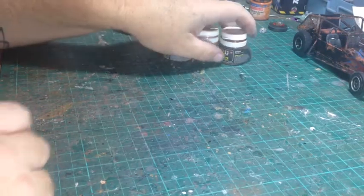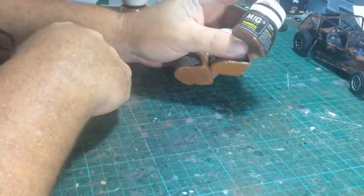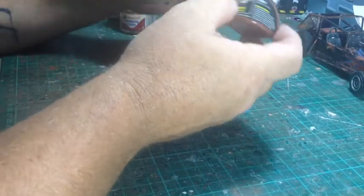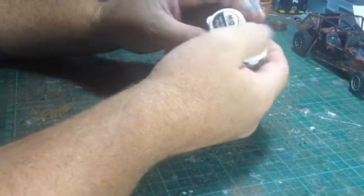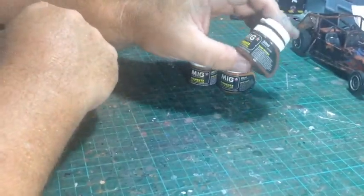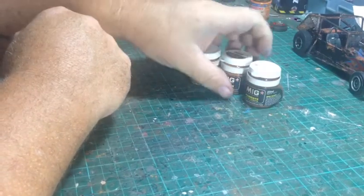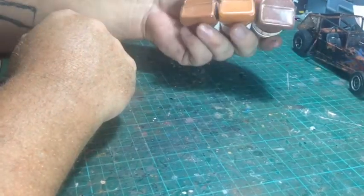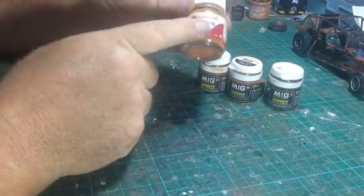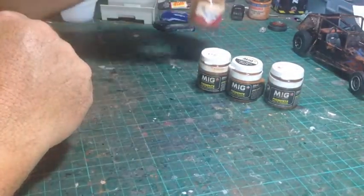I picked up these at the hobby shop a while ago - they're just MIG pigments. I'm not sure what colours they are because the labels have come off. They're really cheap, like two bucks each, found them in a bargain bin. I grabbed them because they were rusty colours. I've also tried it with this Humbrol weathering powder - I think any weathering powder will work.